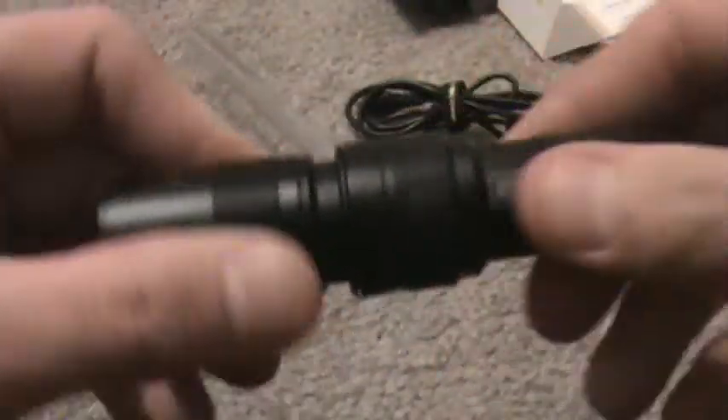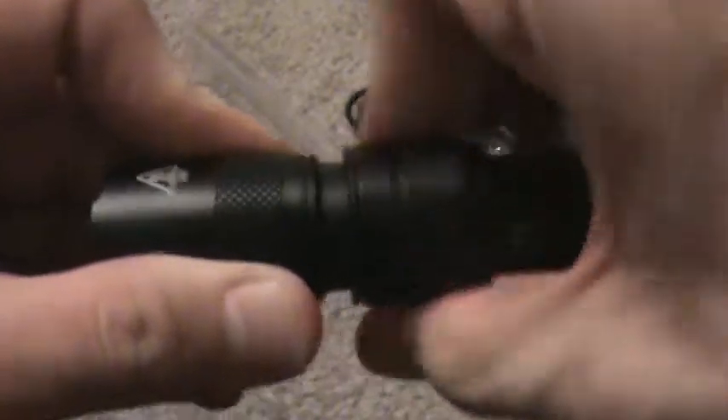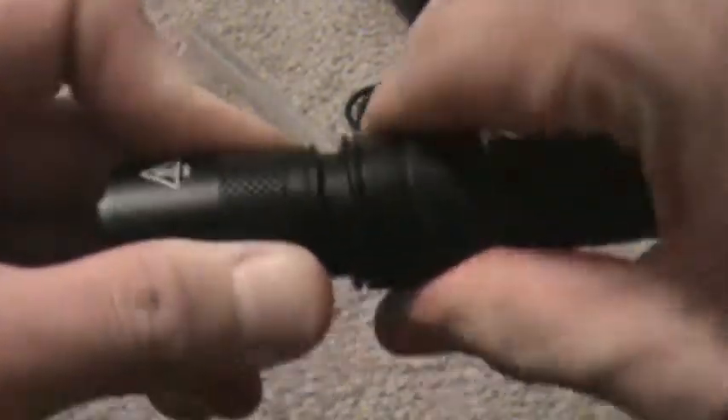Forward switch — momentary activation. To get into the charge port, you just unscrew this part right here. Hold the head because the head doesn't come undone — it's just this part.